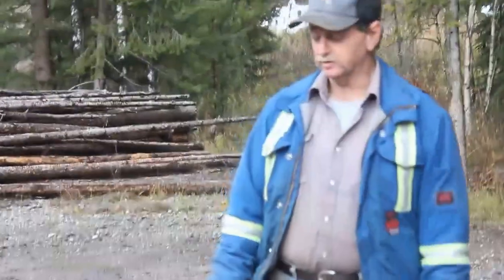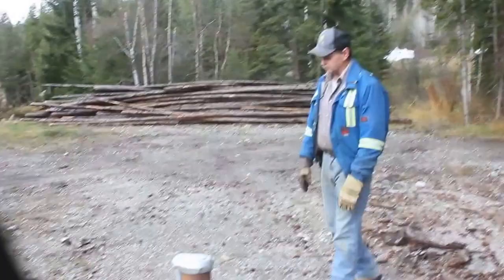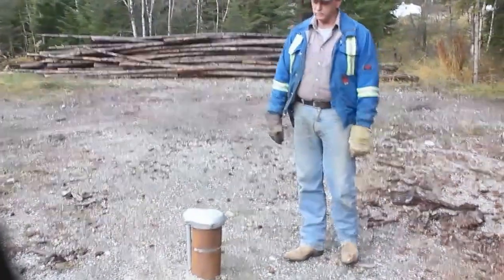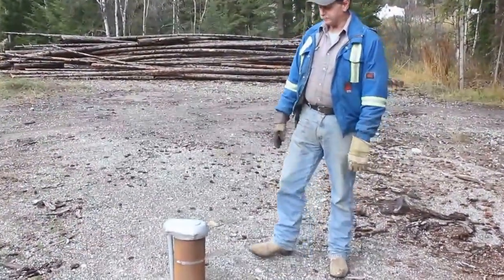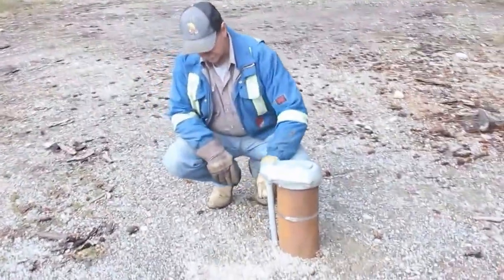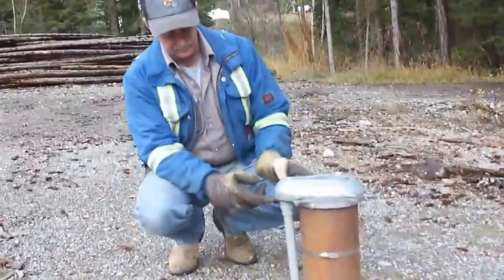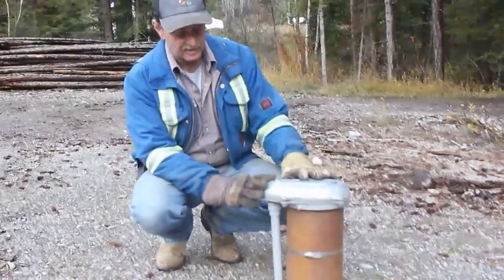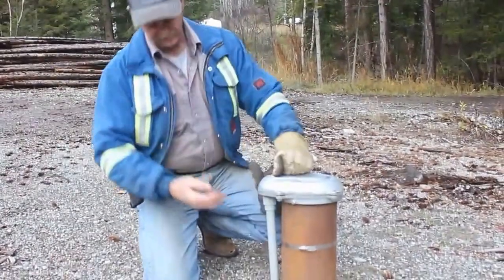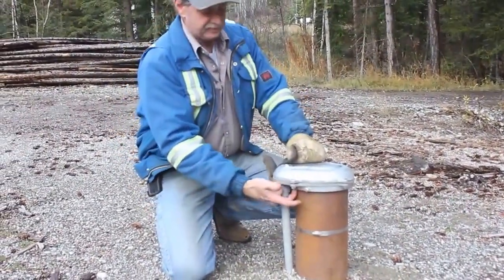Hi, Glenn from Kickin Horse Water Services here again. This is a different type of well than the previous one we looked at — this one has been done really nicely and properly. It has a PVC conduit delivering the electrical connections up into the well head. This is a sealed and vented cap, with a gasket down around the bottom to keep any contaminants out.